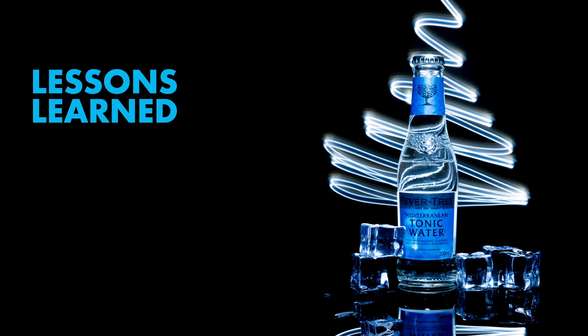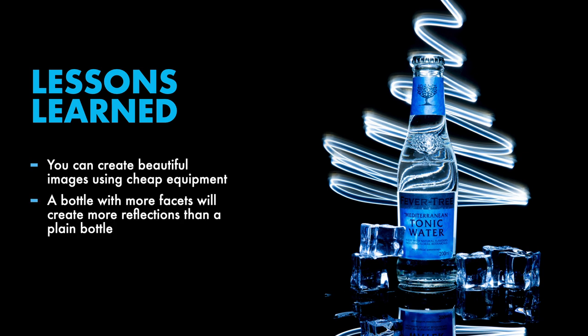So what did I learn during this session? Here are three insights I want to share. First, you can create beautiful images using cheap equipment. Second, a bottle with more facets will create more reflections than a plain bottle. Third, simplicity rocks — YoYohunReddit's minimalistic photo was a lot better than my photos. My photos had all these labels and props and other details that add information to the scene.